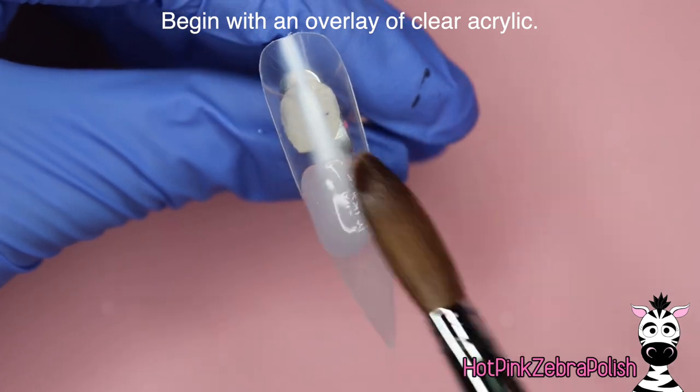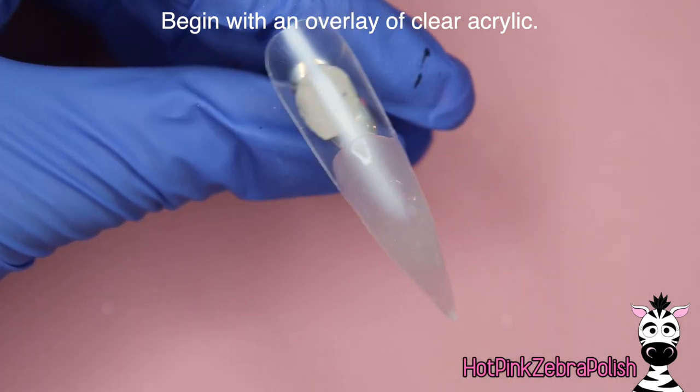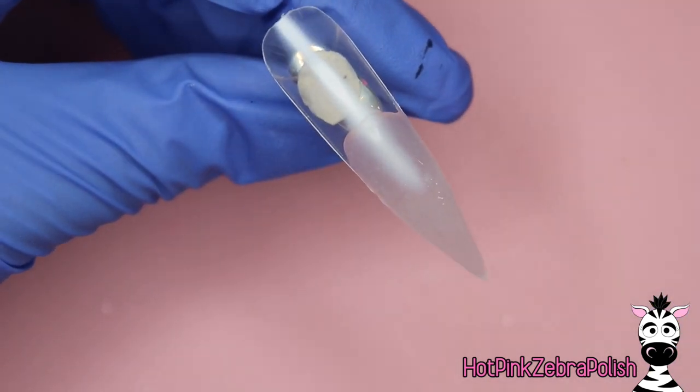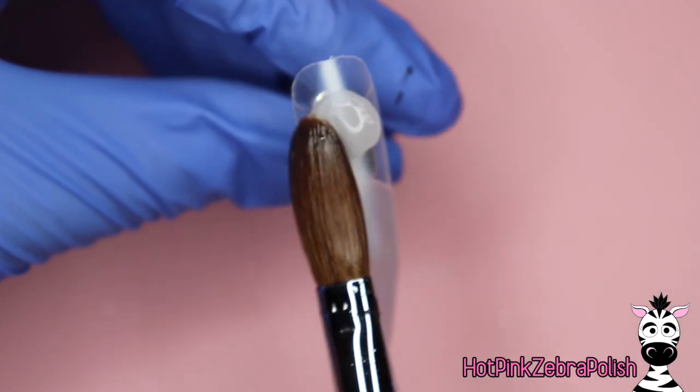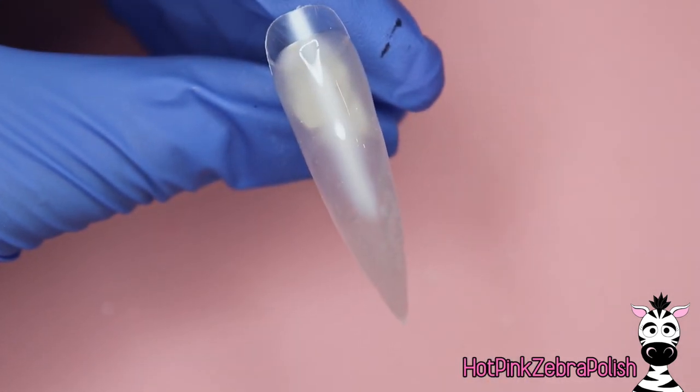We're going to begin with an overlay of clear acrylic on this nail just to make sure that the nail itself isn't going to bend and make the 3D art pop off of it, because that is a real concern. And before we get too far into this, Melody is here and she is helping me with today's video.